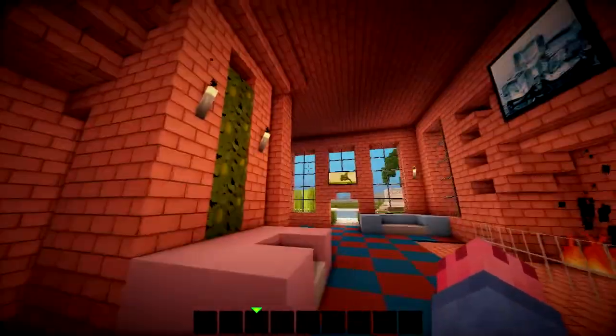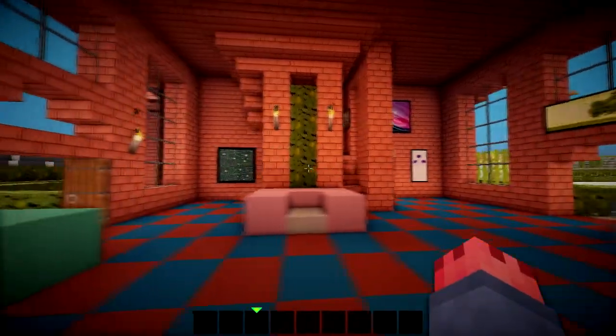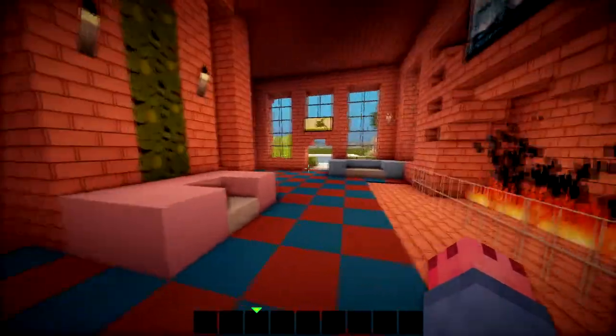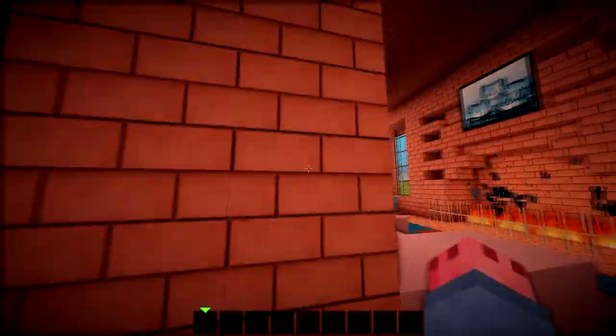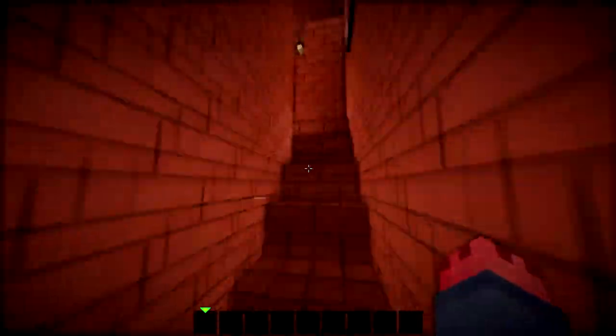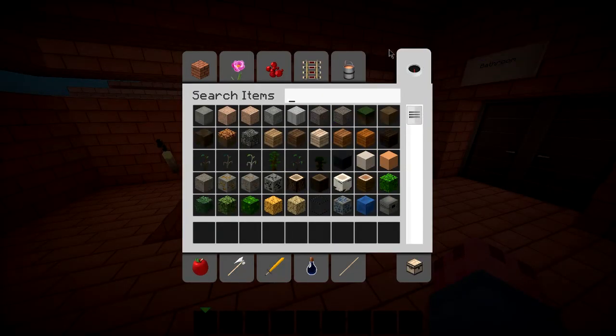I think we've completed this room pretty much. If you have any more suggestions for our lounge slash living room, be sure to comment below. We will probably get them quite late though because we're pre-recording this episode. So let's start on the bedroom then. Taylor, any ideas for the bedroom?